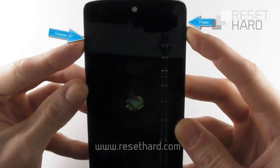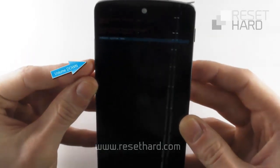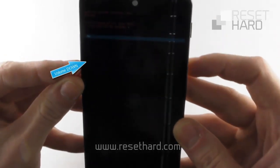Press the power button and volume up button and hold it for three seconds. Press the volume down button to select wipe data factory reset and confirm with the power button.